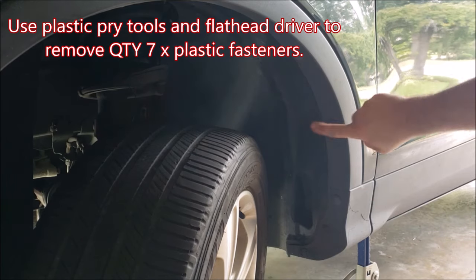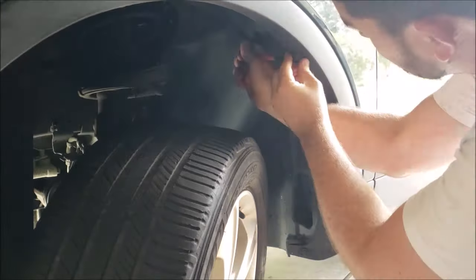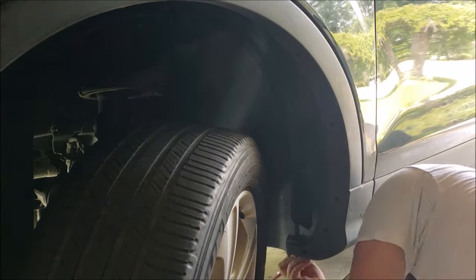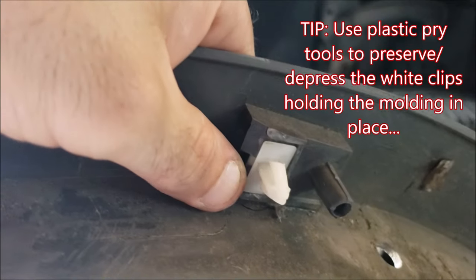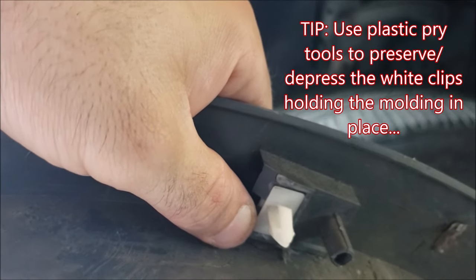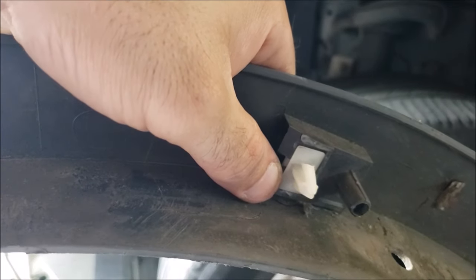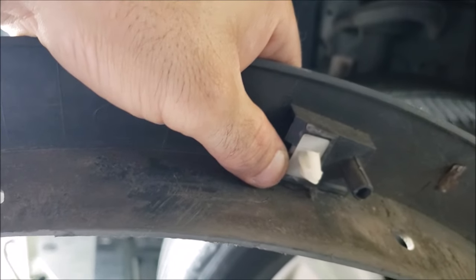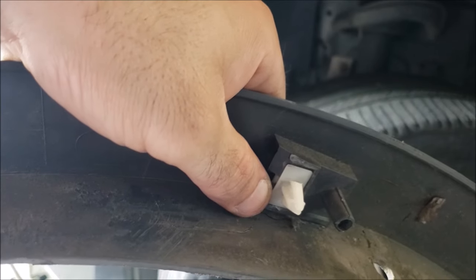We want to remove one, two, three, four, five fasteners here and then two on the underside. Now that we have all of these fasteners removed we should be able to pull the whole piece out. One thing to note when taking off your wheel well liners is that you have these white trim buttons roughly every foot along the radius of your wheel well. If you can depress that top tab it'll be easier to pry out, but you may need to order spare clips as they sometimes break.